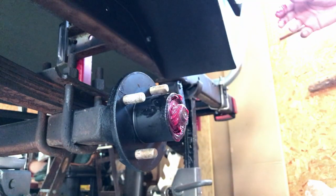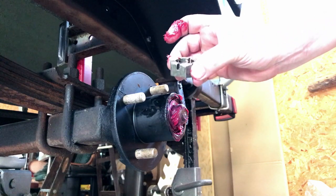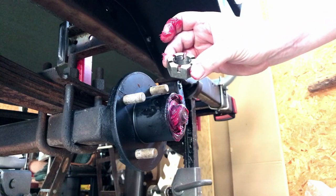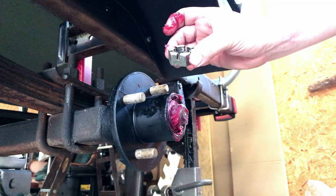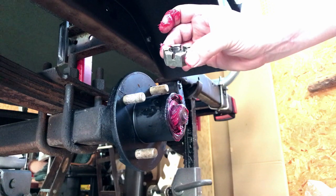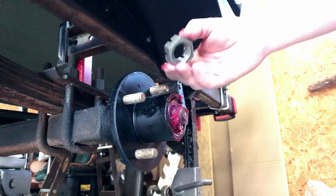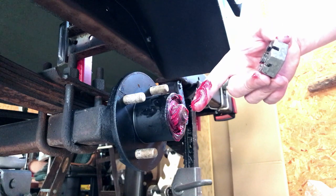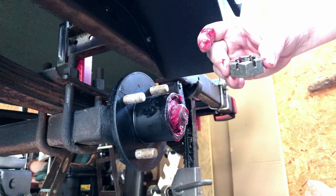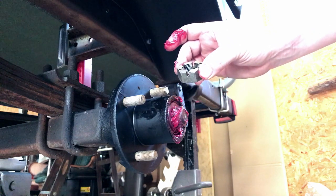I'll get the castle nut on there. This is what the nut looks like. You want to be sure and save this because the only thing that does not come in this package is this castle nut — I'm not sure why. It may be because of spindle sizes, I'm not really sure. But anyway, I just cleaned mine up really well. Then I'll pack this grease back in there, put the nut back on, put the pin in to hold it, and then put the bearing buddy on there and grease it and we're ready to go.